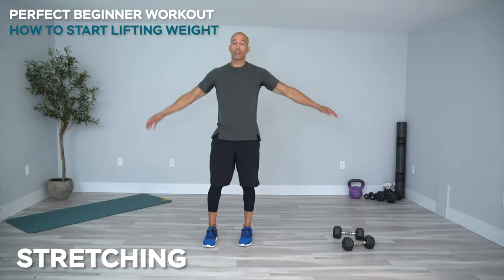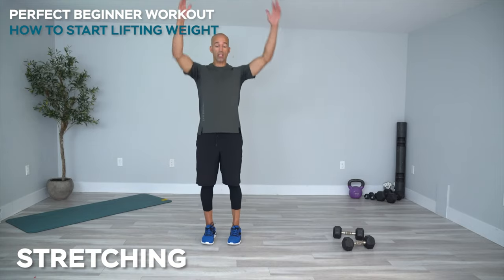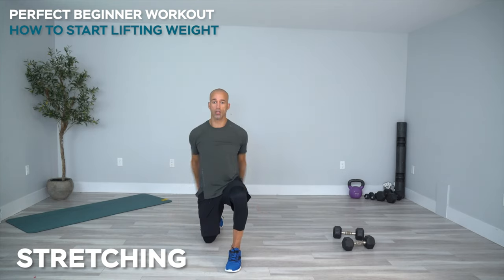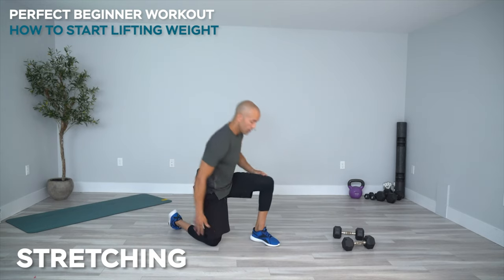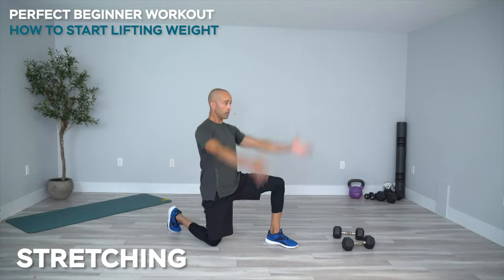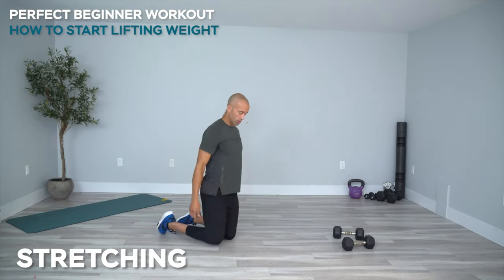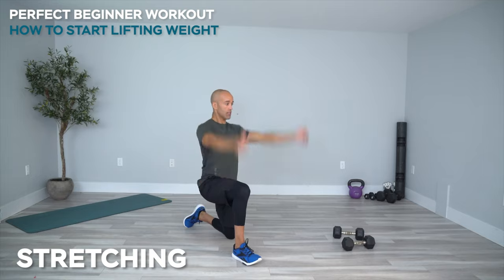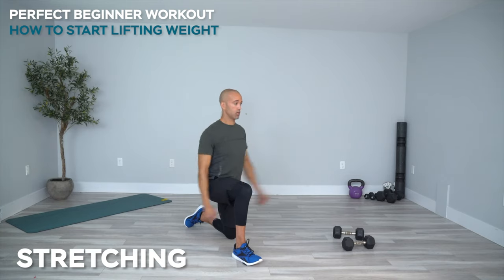Now do over-under: cross your hands over each other and then under each other, squeezing your shoulder blades in the back, warming up the shoulders. You can do this warm-up every single time. Depending on your ceiling height, you can go to one knee and bring your hands up above your head, keeping your core strong. You can flex this butt cheek to help stabilize your pelvis. Switch legs — if you have the ceiling space you can do this standing.